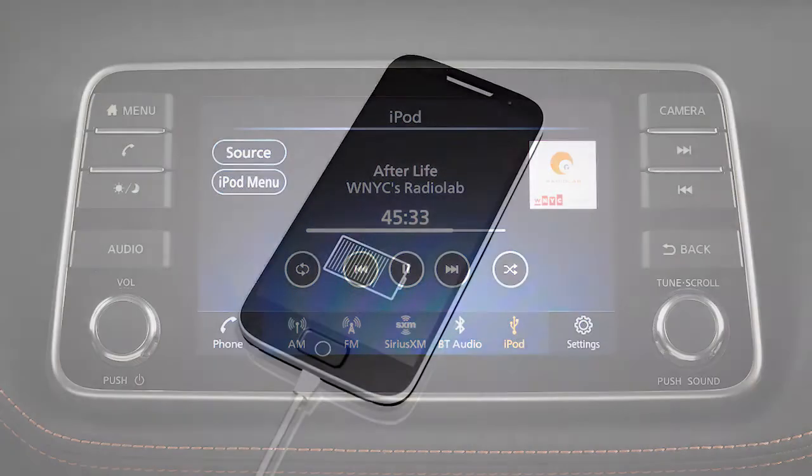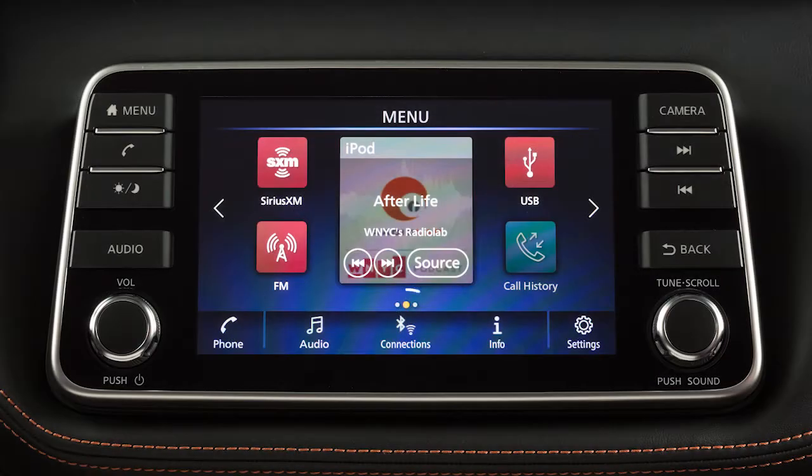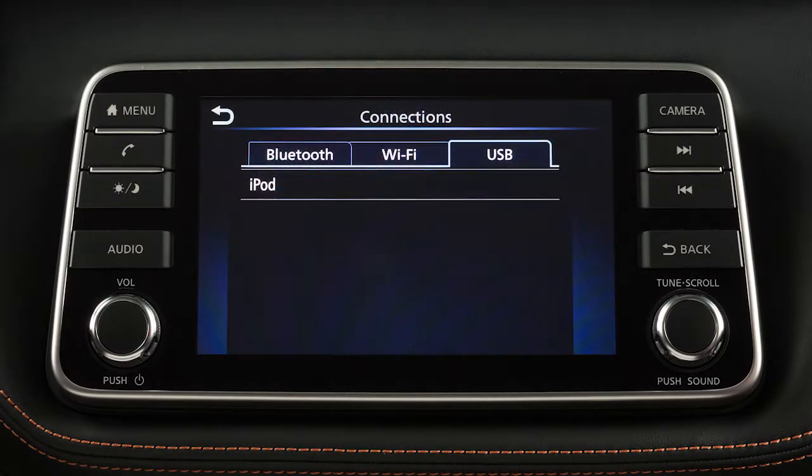If compatible, the battery of your device will charge while connected to the vehicle. Touch Connections on the launch bar and touch the USB tab to check your device connection.